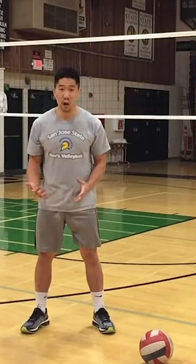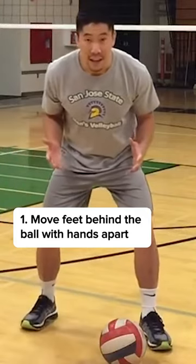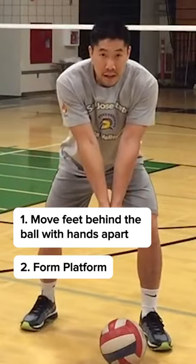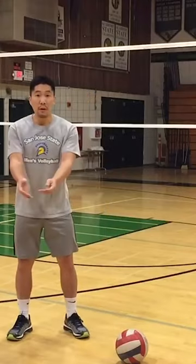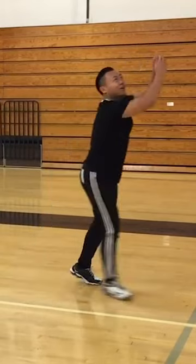For the most part, our goal should always be to move your feet to the ball first with the hands apart, then form the platform, and then perform the passing motion. If you move to the ball with the hands together, you're going to be slow and it's going to cause you to swing to the side.